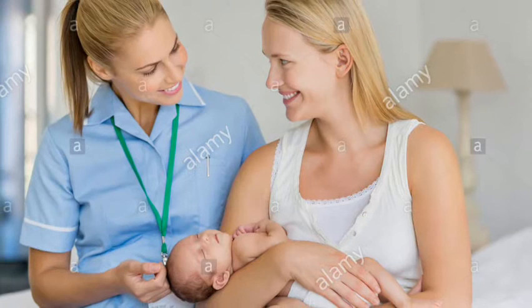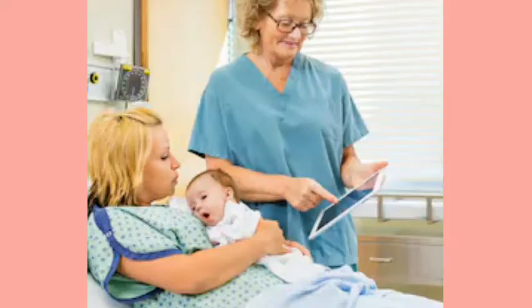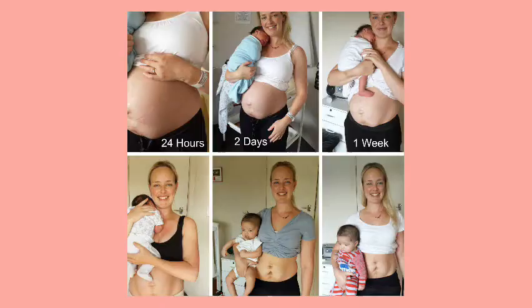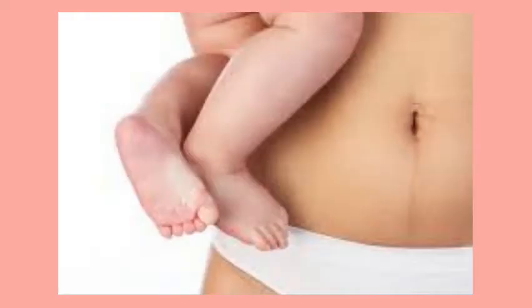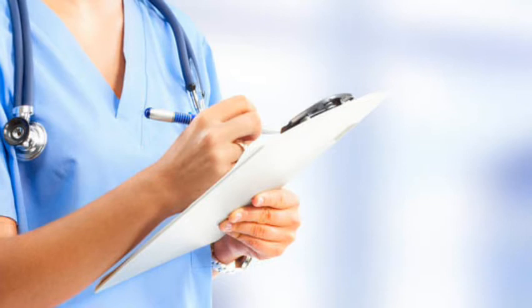To fully assess a postpartum mother: assess the client's level of consciousness and ability to follow instructions, assess the number of postpartum days, and assess the vital signs of the mother. Fully assess, educate, and validate knowledge of postpartum mother care. Initiate nursing intervention for abnormal findings and document findings.